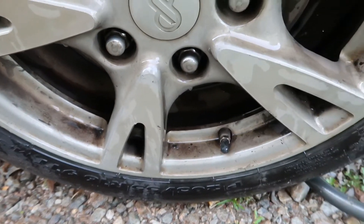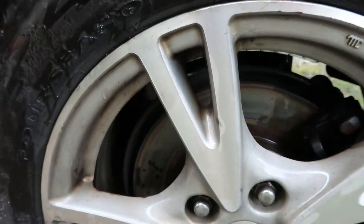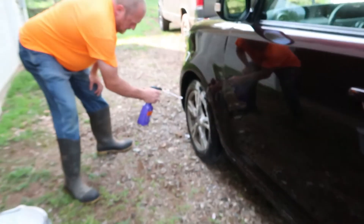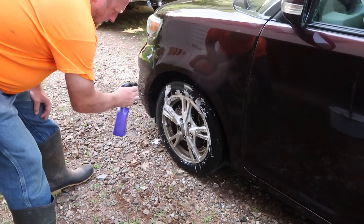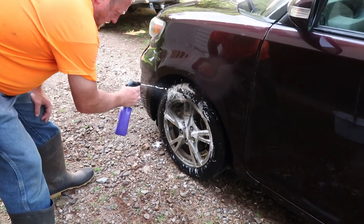There's one wheel — we'll do two because I got the back wheels a little dirtier. So there's a before. We're spraying it and I'll bring you back in 30 seconds when it's supposed to be ready to wash off and we'll see how it looks.